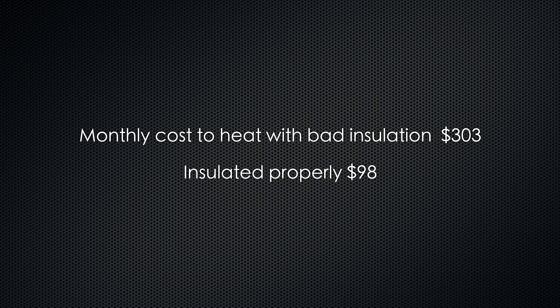To give you a quick example: to heat this space 24/7 with it poorly insulated like it was before would have cost me around $300. It's costing me now about $100. The difference there is massive.